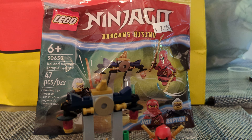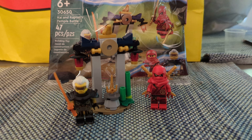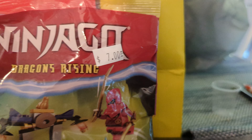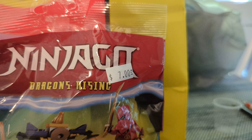Now this contains 47 pieces. I do believe it is technically supposed to retail for $4.99, as pretty much every polybag I've ever seen has. But where I buy my polybags from, they mark them up, and they are the only place to buy polybags from where I live, so I paid $7 plus tax.